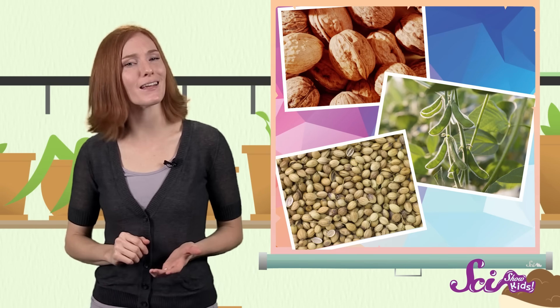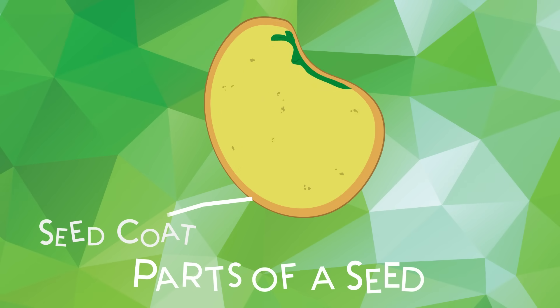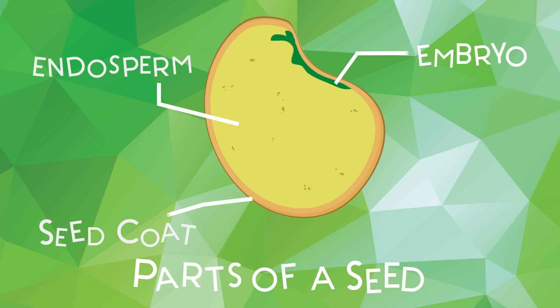First of all, seeds come in lots of different shapes and sizes, but they're all made of three parts: an outer shell called the seed coat, a tiny baby plant that's inside the seed called the embryo, and some plant food for the embryo called endosperm.